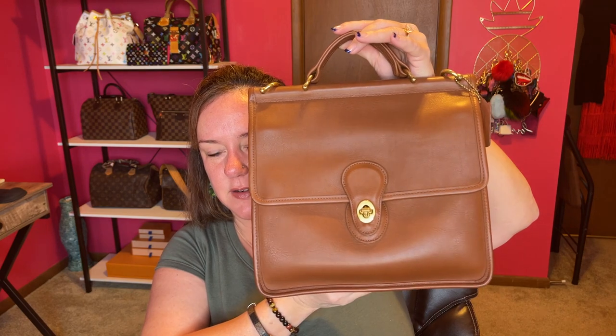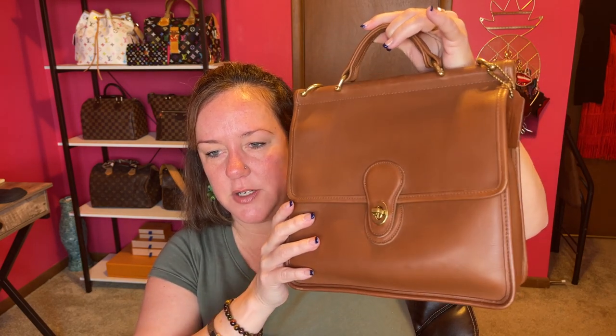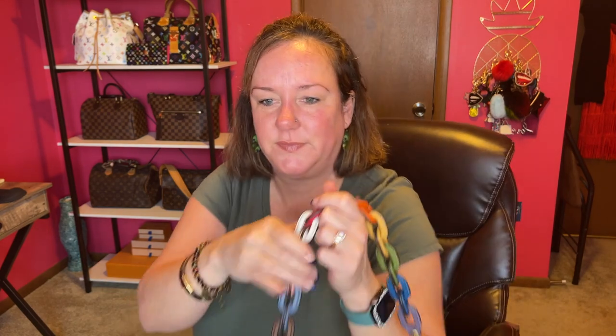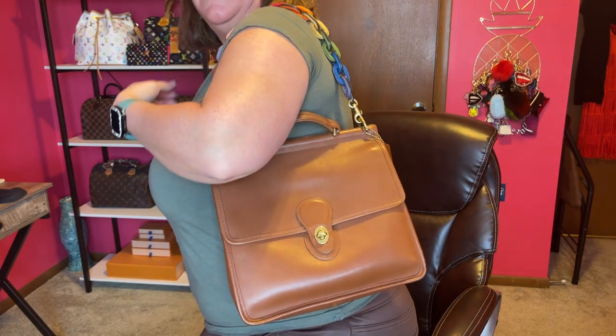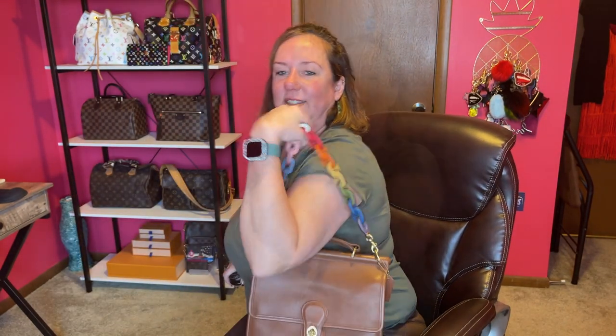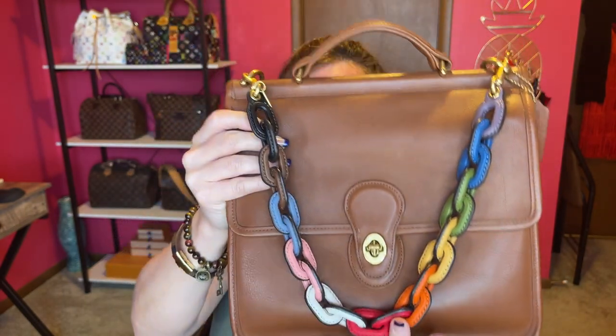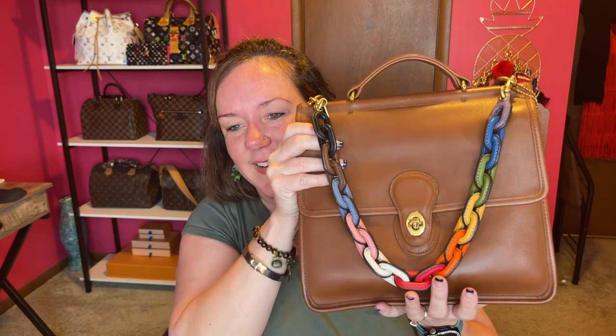Next is my Coach Willis bag. This is a vintage bag — I think this is the British tan color. This was purchased in 1984, and you can already see it goes really nicely. It kind of brings the bag up a little bit from its age, in my opinion. I think the original receipt is in this bag — it was like $200 back in the day. Look at that — the Coach Willis with all the colors is amazing. So that's option number two.